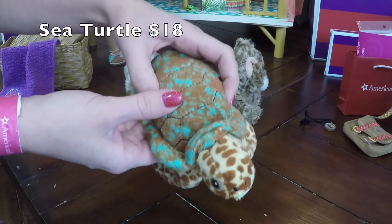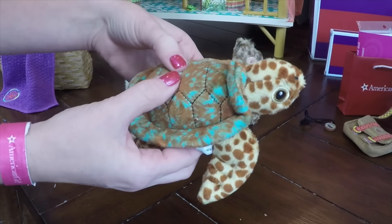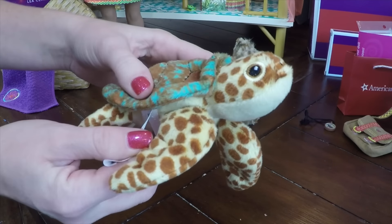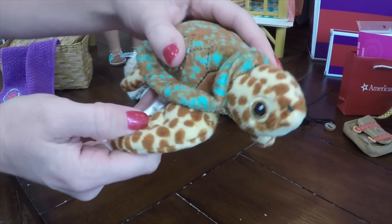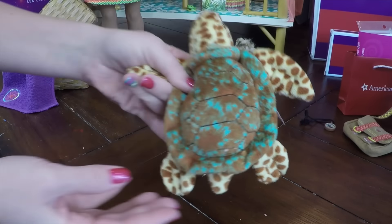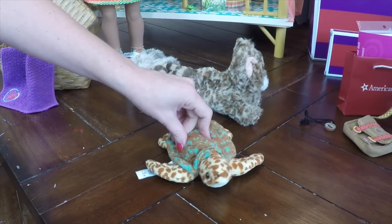And then here we have the sea turtle. Now this one is a fully stuffed animal — it's not a beanie baby inside; it's fully stuffed. I know the tags have got to go; they're going to get in the way of photo shoots. They're all kind of about the same size.